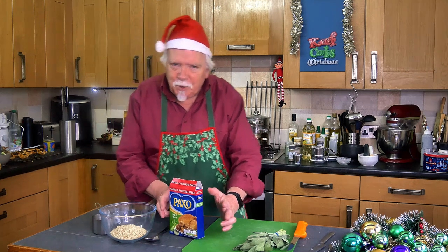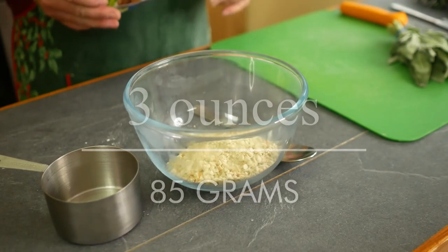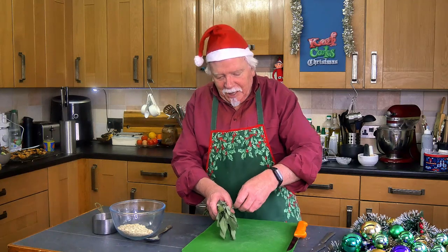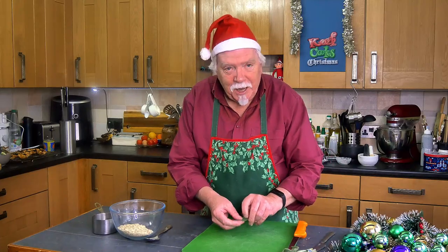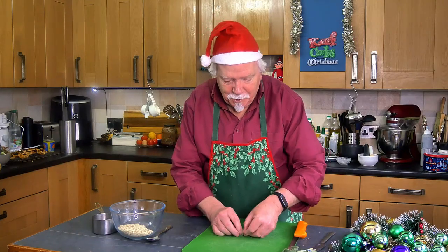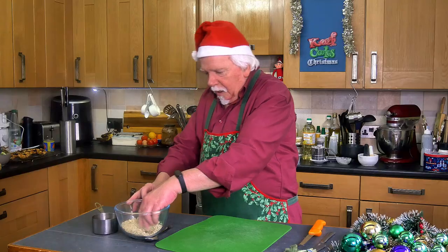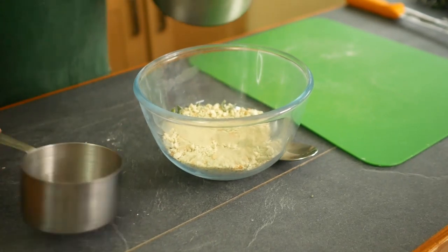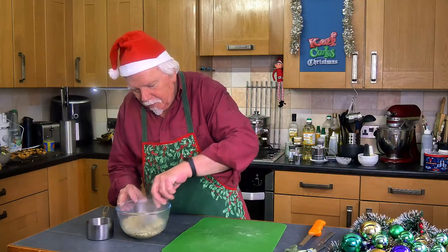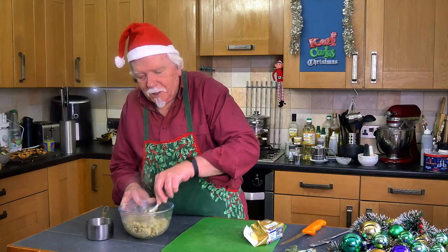I'm going to make up the stuffing and I'm using a packet — half a packet of sage and onion, about 85 grams of stuffing mix. I've been trying quite hard to get some fresh sage — it's been unobtainium really — but I managed to find some the other day, so I'm going to stick it in there to make it more sagey. Then 200ml of boiling water, which is four-fifths of a cup. You can also add a knob of butter for some extra richness. Stir that in, set it aside, and let it cool down.